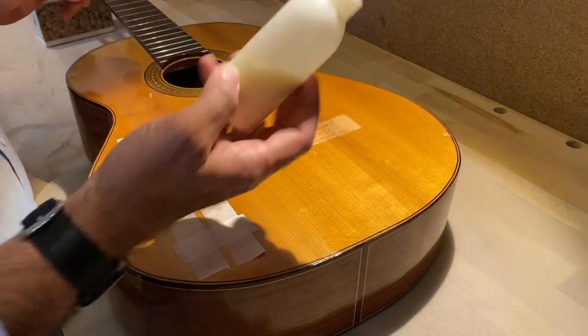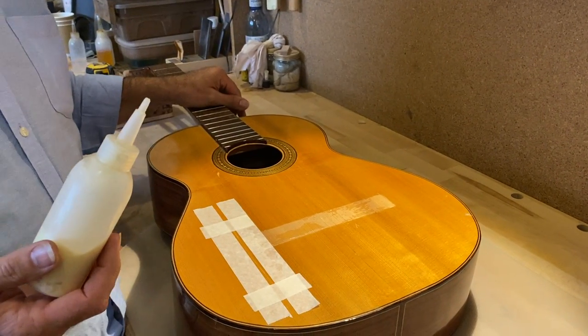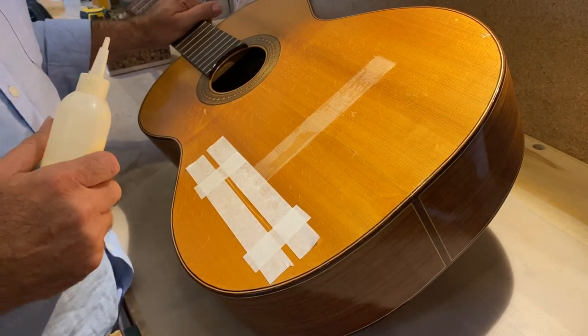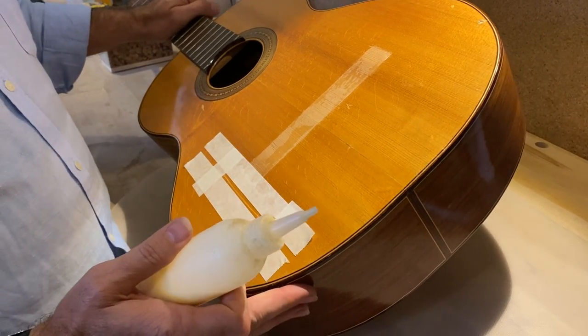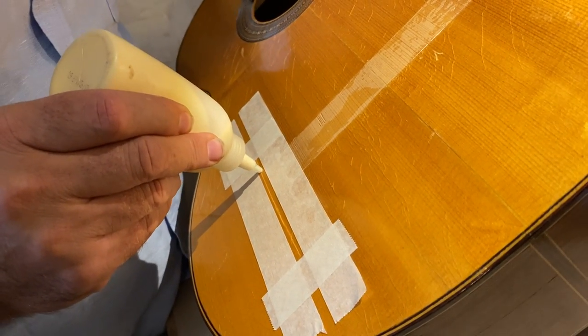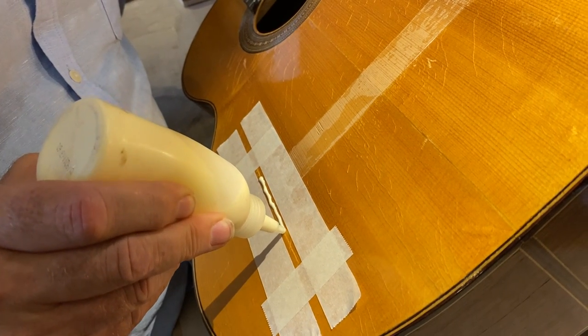The glue I'm using is Titebond Original — the main glue that guitar makers use. You can also use animal glue, but for this guitar I wouldn't bother; I think Titebond is going to be just as good. So I'm going to put one bead of glue right on the crack like this.